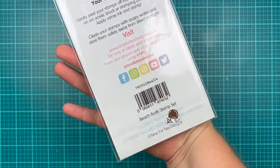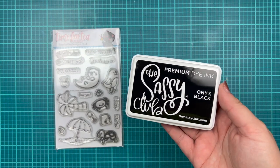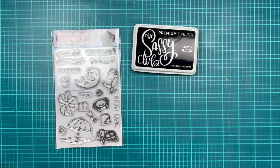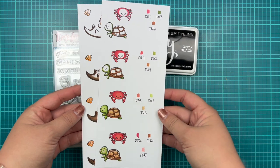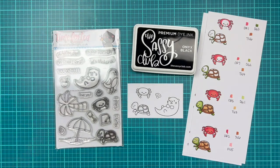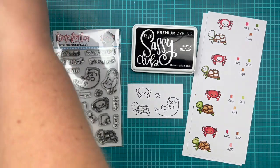This month I'm going to be coloring the Time for Tea design stamp set called Beach Buds. I absolutely love these cute little sea creatures. They are all hand-drawn and I'm going to be using the Sassy Club Onyx Black Ink Pad, which is designed for alcohol markers. This is my first time using it and I'm so excited to see how it goes. I did use it to stamp my coloring guides and I love that it creates a nice crisp line for alcohol marker coloring. I'll have that linked down below — I'm not sponsored or affiliated in any way, but I absolutely love Sandra's product.